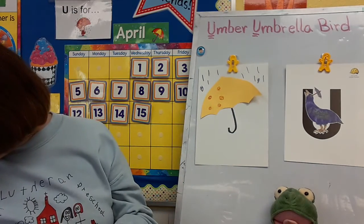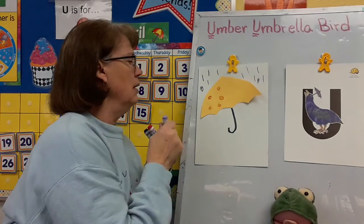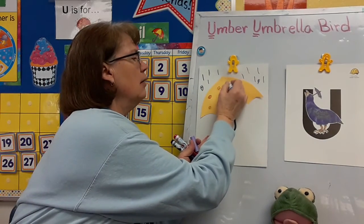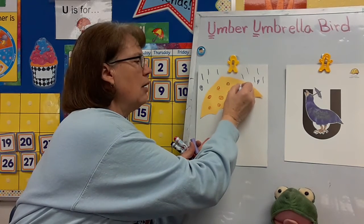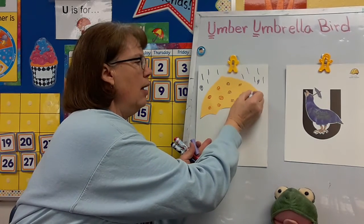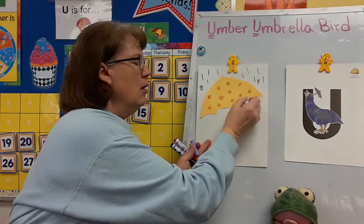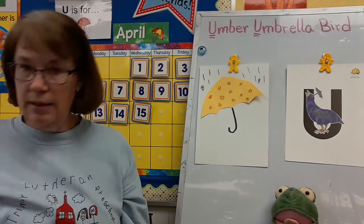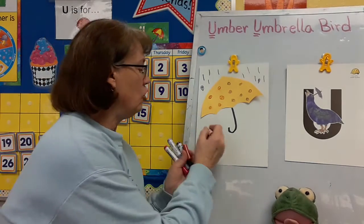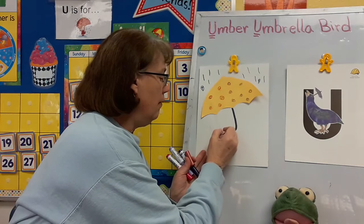Maybe I need a different color — I'll use this color too. This is a violet color. That's kind of pretty. So you could decorate your umbrella however you want. Who's going to be under your umbrella? Maybe I would be under my umbrella, so maybe I will draw a picture of me.